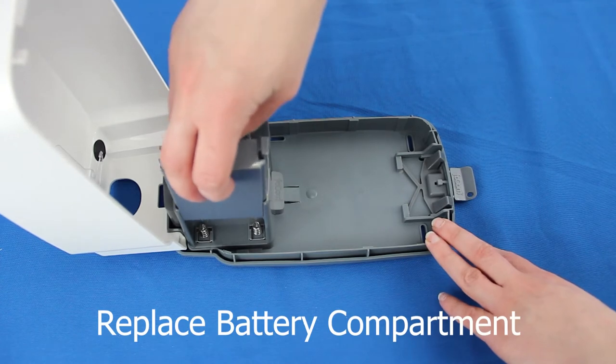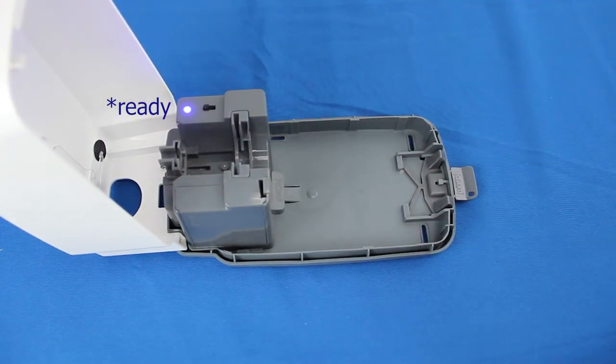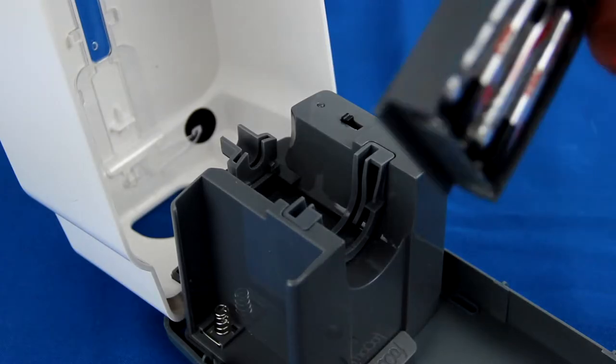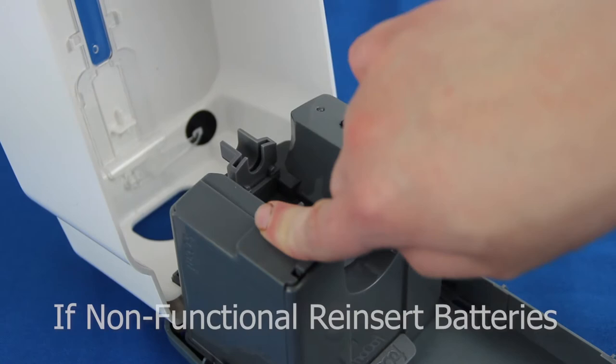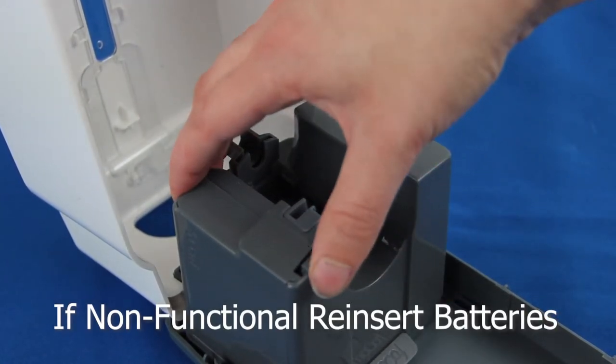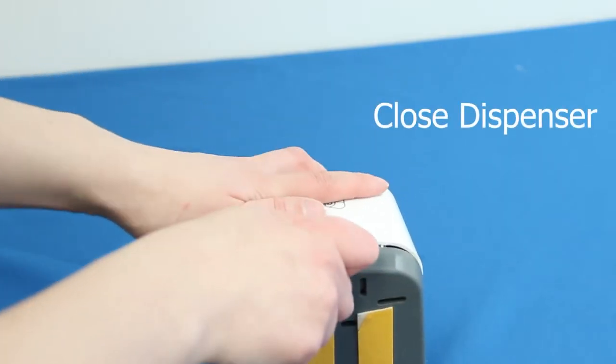Once batteries are installed, replace the battery compartment. If the device appears non-functional, remove and reinsert the batteries, then wait one minute before replacing the compartment. Once completed, close the device.